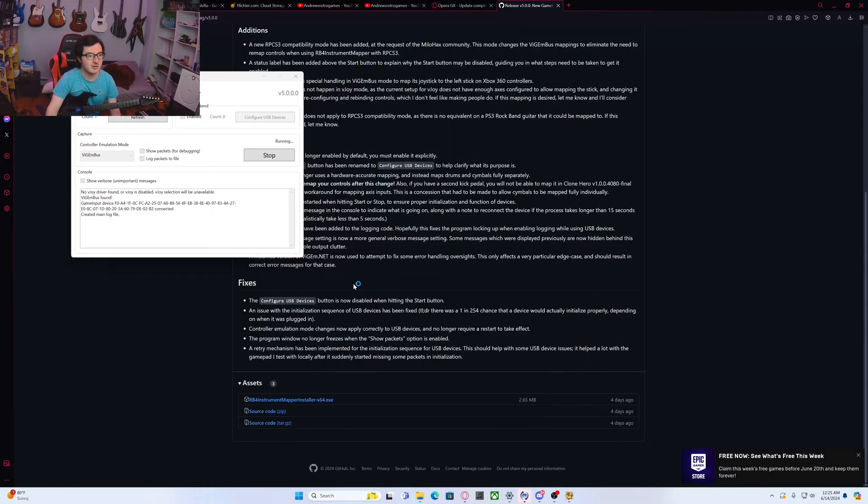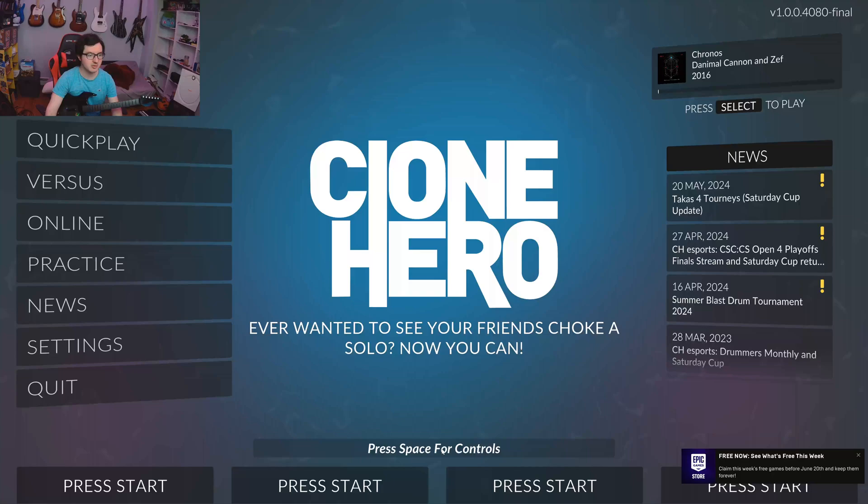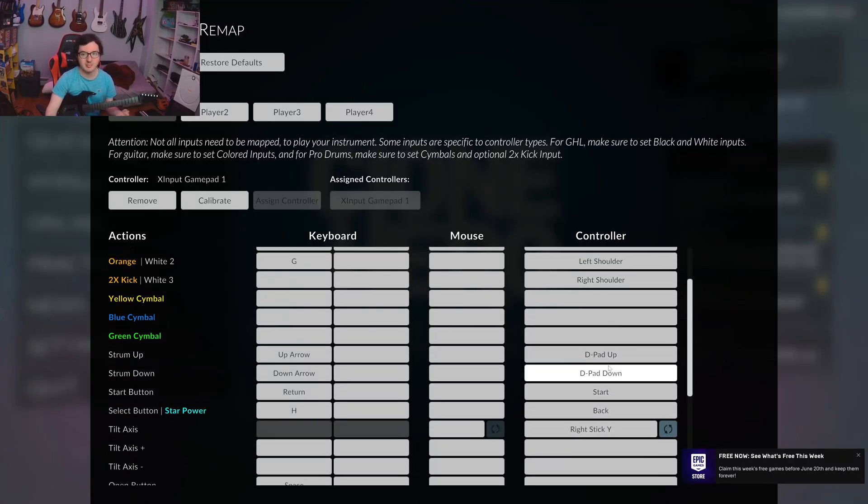I'm going to open up Clone Hero now just to show you it working. The first thing you're going to want to do is go and map the controls, because the controls aren't mapped correctly straight out of the box. You're going to click the space for controls, and you'll see that your device comes up as X input gamepad — you can map all the buttons to the buttons on the Rift Master.